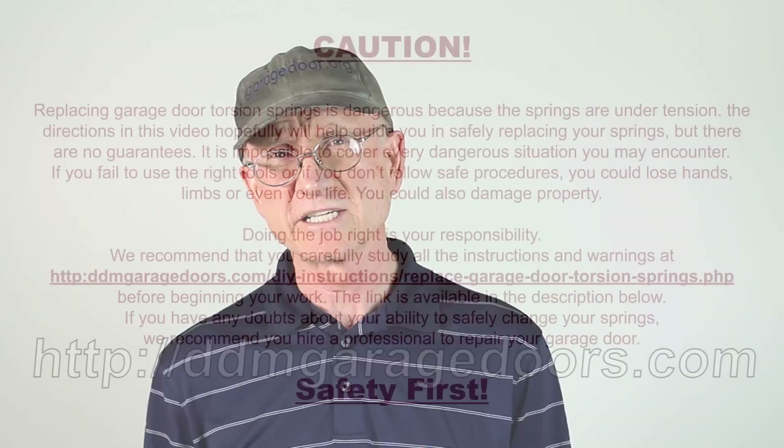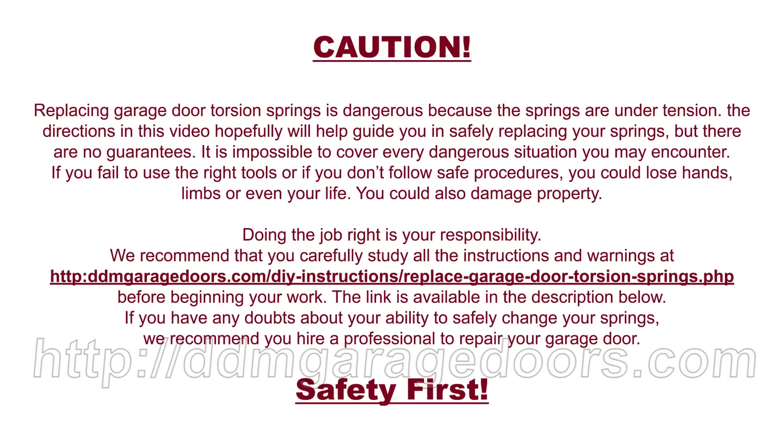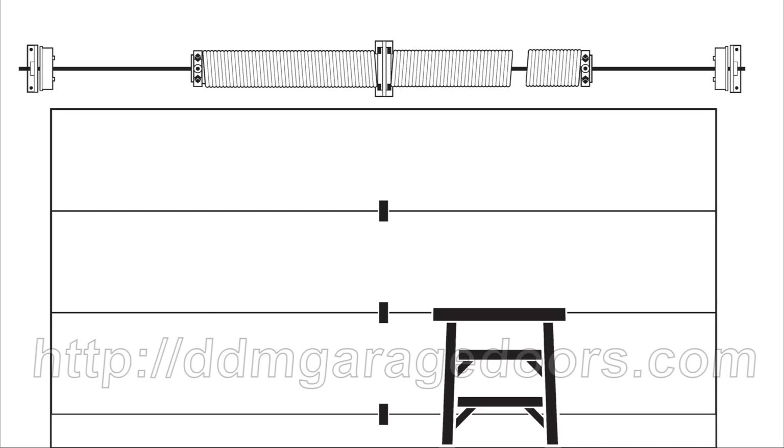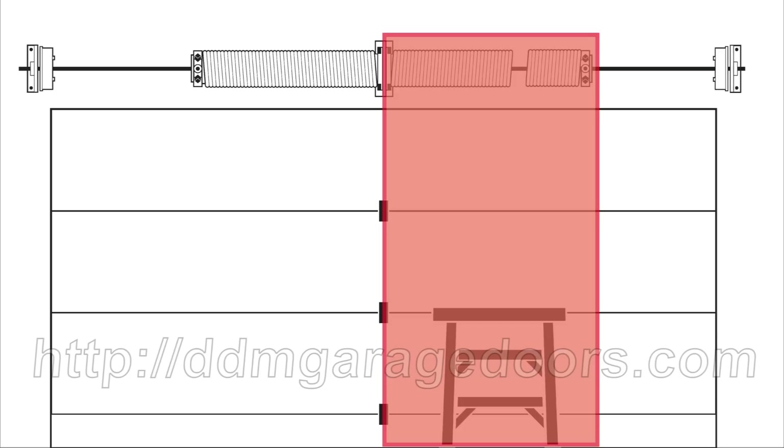So in order to measure the springs, first close the door and establish a safe environment. Always wear safety glasses and unplug the power to the opener. Disengage the door from the opener and use a sturdy ladder. Since we're measuring the broken spring first, place your ladder under the broken spring. Step up the ladder and position yourself so you can safely measure the spring.